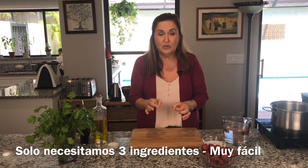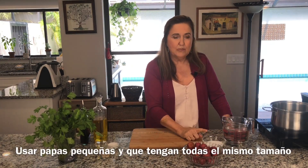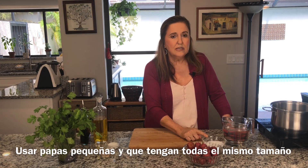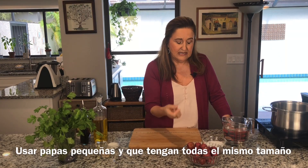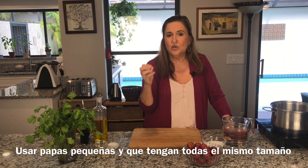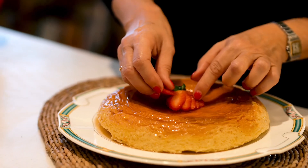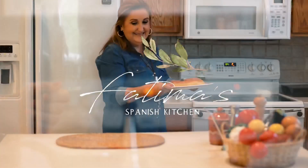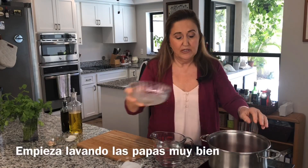The only things we need are some potatoes, as I said, some kosher sea salt — sal gorda, as we say in the Canary Islands — and some water. So let's start making it! I put all the potatoes into my pot — they're already clean and washed really well, and they are more or less the same size.